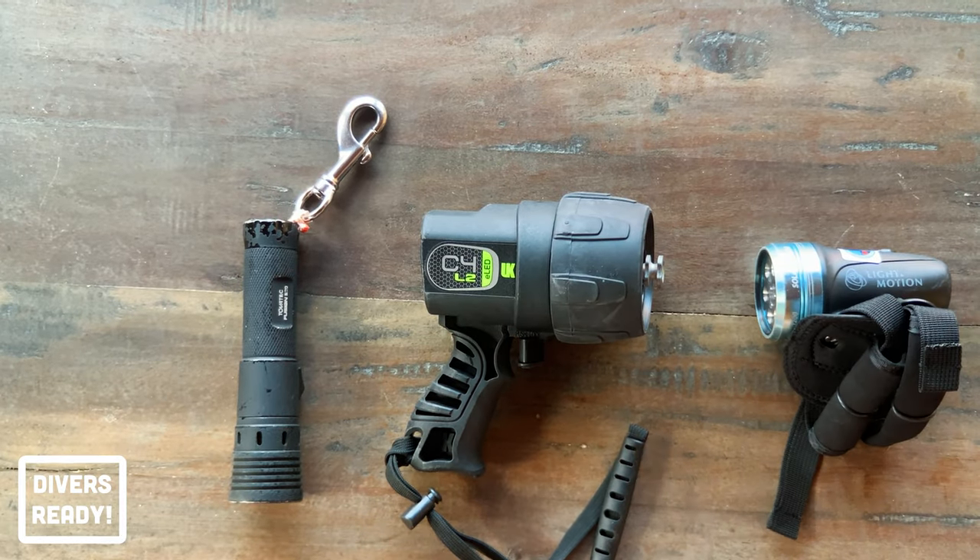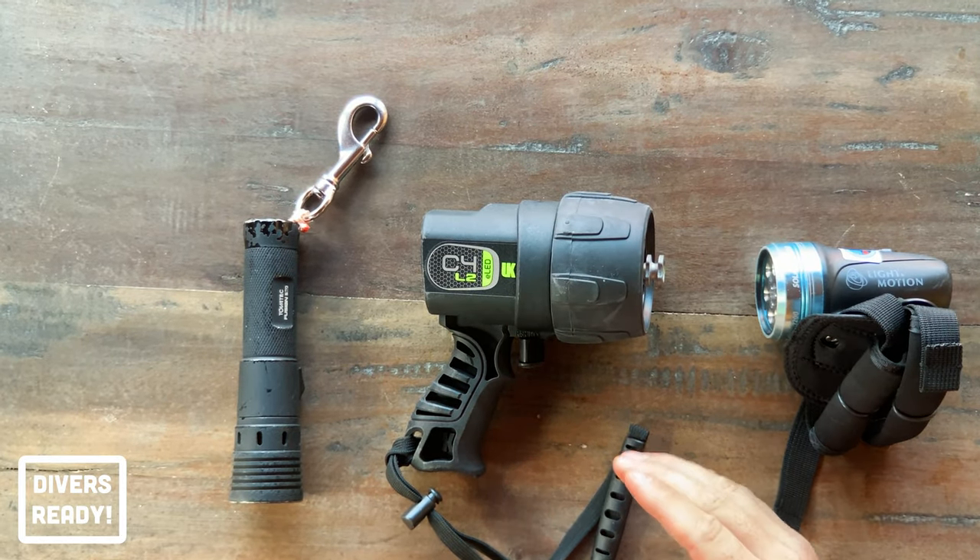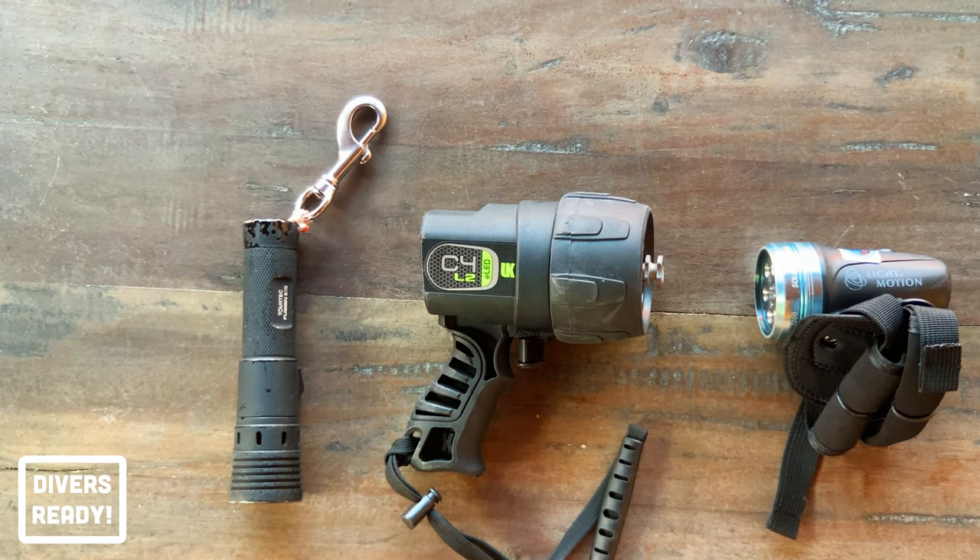I carry an underwater light with me on every dive. If it's bright daylight with hundreds of feet of visibility on a shallow reef, I still have a light with me. Why? Because a light is an essential piece of emergency equipment. If you get blown off a dive, caught in strong current, and the boat captain doesn't see you and search parties are launched, a light is a very useful piece of equipment to signal to your potential rescuers.